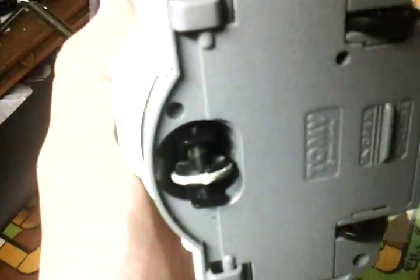See, like right there — look, it's really bad. I highly doubt it's going to work. It takes three C batteries too. But it's really cool.